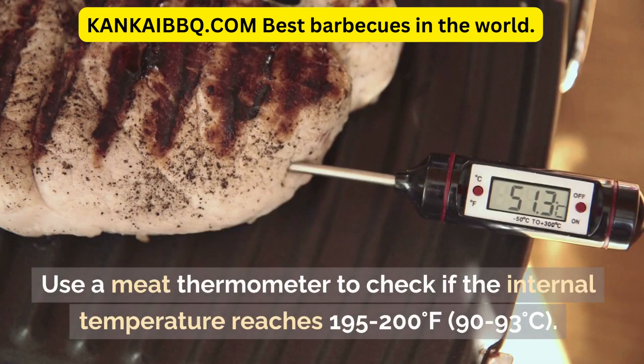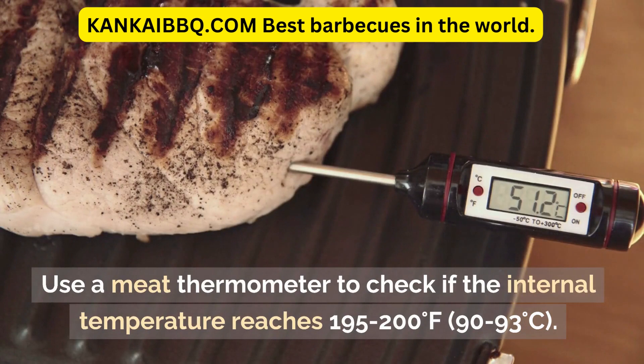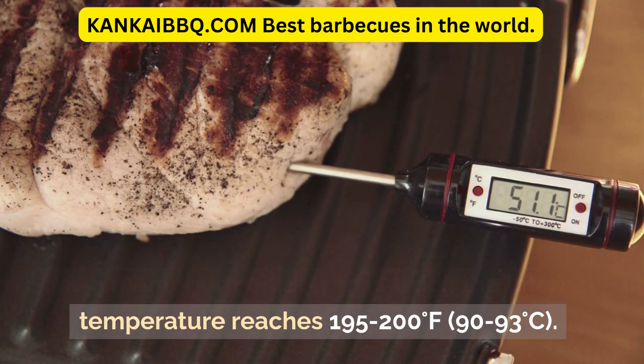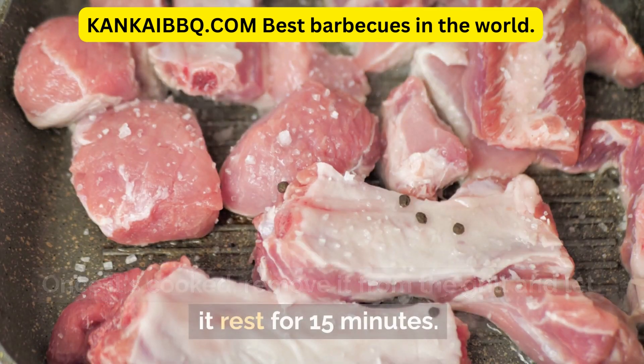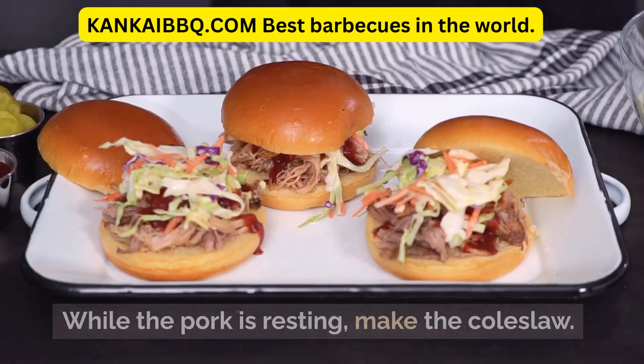Use a meat thermometer to check if the internal temperature reaches 195 to 200 degrees Fahrenheit, or 90 to 93 degrees Celsius. Once it's cooked, remove it from the grill and let it rest for 15 minutes. While the pork is resting, make the coleslaw.